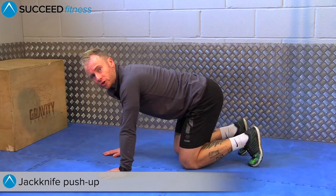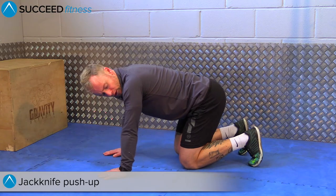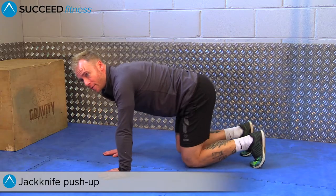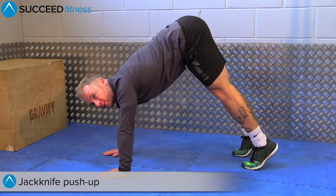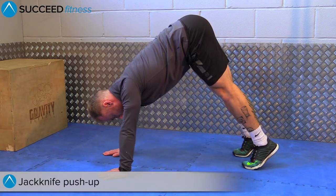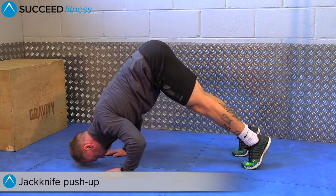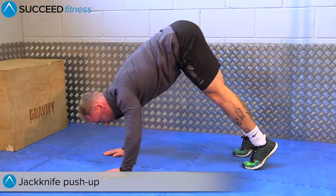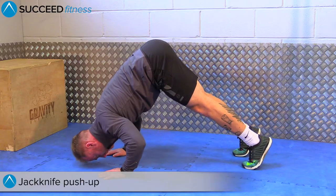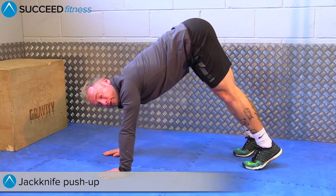This is a jackknife push-up. Start with your hands directly below your shoulders, come up into an A-frame or jackknife position, keep your hips nice and high. You're going to aim to lower your head to the floor in front of your hands and push back up. Go as low as you physically can, ideally to the floor, and push back up, maintaining posture through your body.